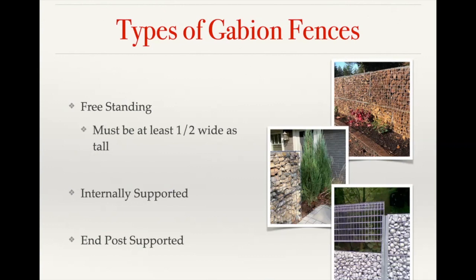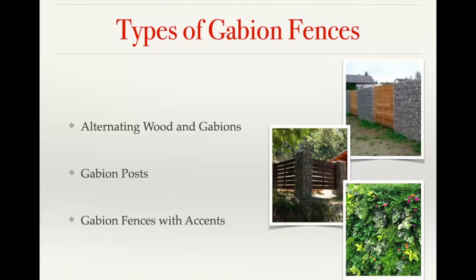Another option is having end posts, which we'll go over in a bit — basically having support where the two baskets join together. As for aesthetic differences, you can mix and match wood paneling with gabion panels, have a gabion post with wood fencing in between, and also add accents like our glass rock or garden wall panels to break up the look of the stone.